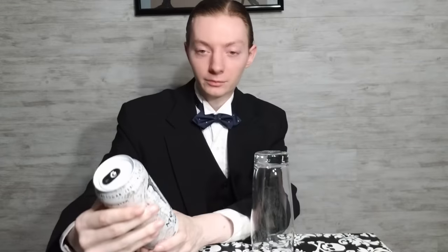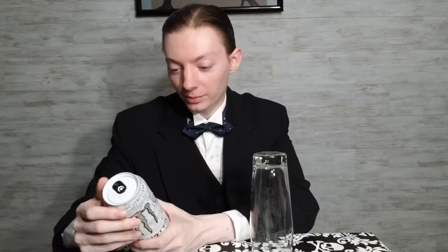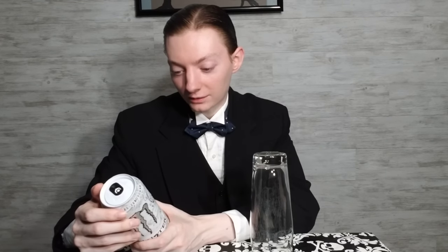So anyway, Monster Energy Zero Ultra — the white can right there. It's known for having zero calories, zero sugar. Serving size for this is eight fluid ounces, two servings per container, zero calories, zero fat, zero sugar.